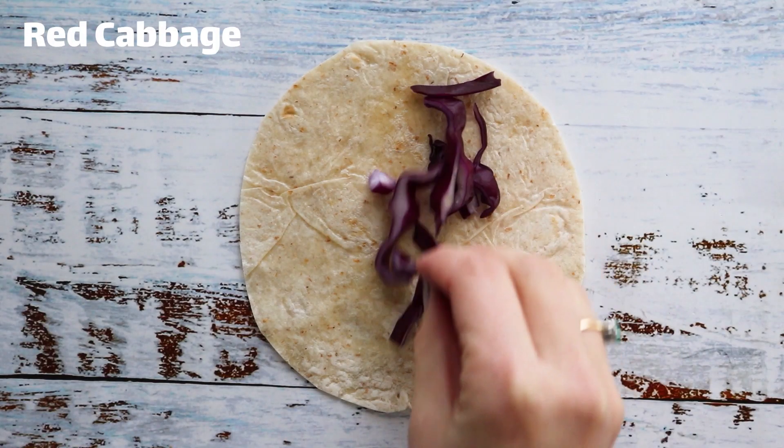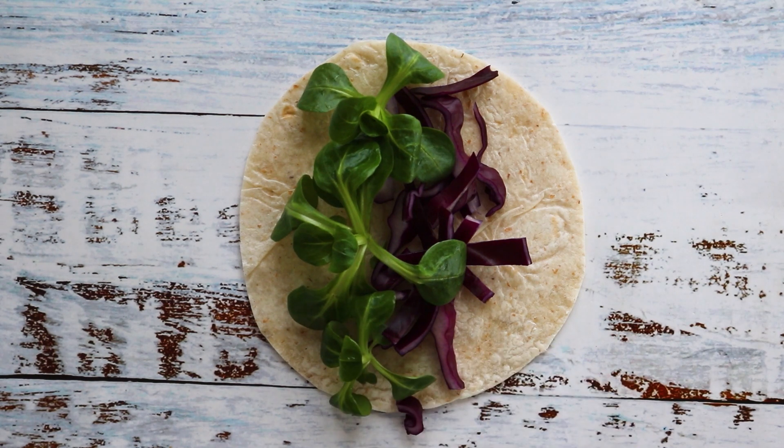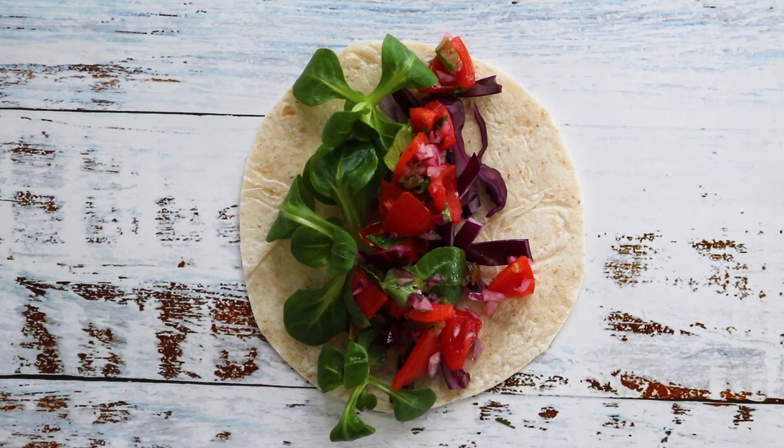To assemble the tacos, add some red cabbage, lettuce, pico de gallo, and a dollop of guacamole.